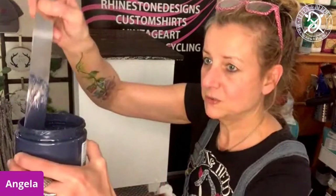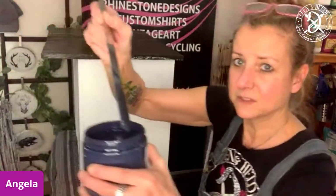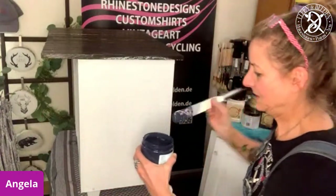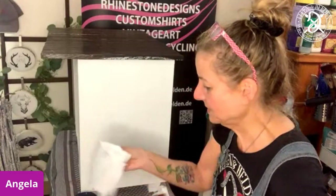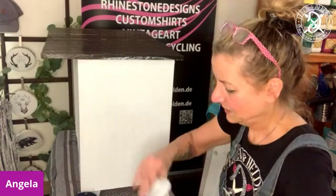So I'm just going to show you — the consistency is a little more runny. I'm going to move over to the camera so you can see it. It's a little more runny than the chalk mineral paints. I'm going to open them up first and mix them. If you want to know anything about those paints, just ask.